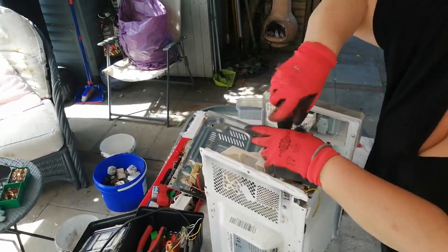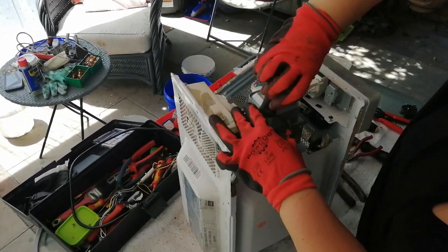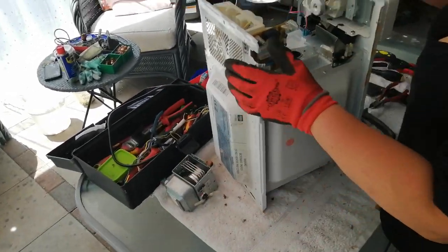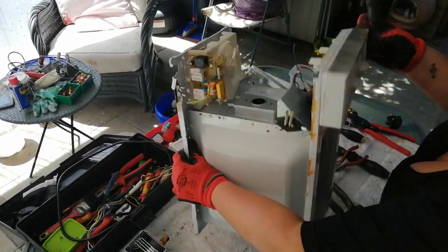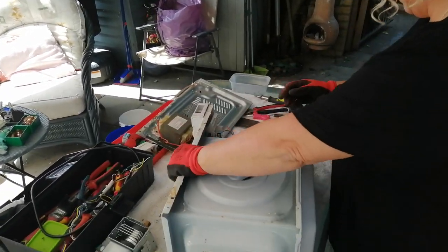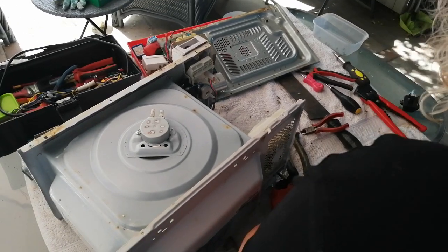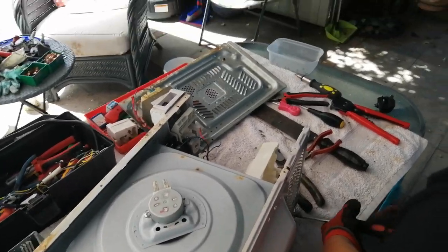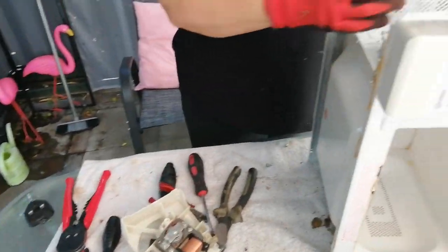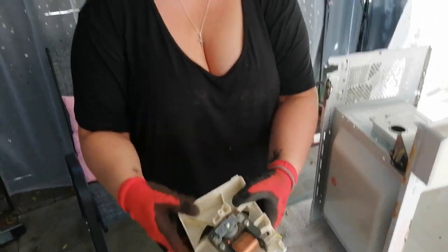It is fiddly. That is your magnetron. Magnetic. I think that's copper — I'll get Snobby to check that out.